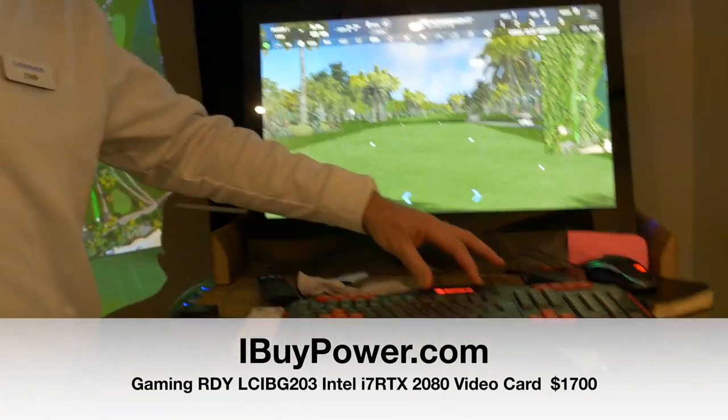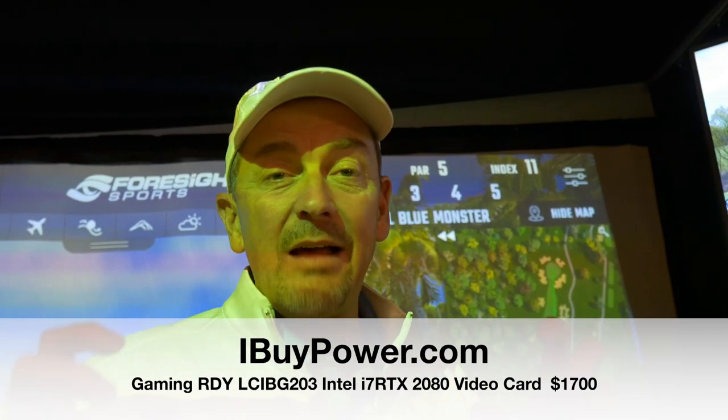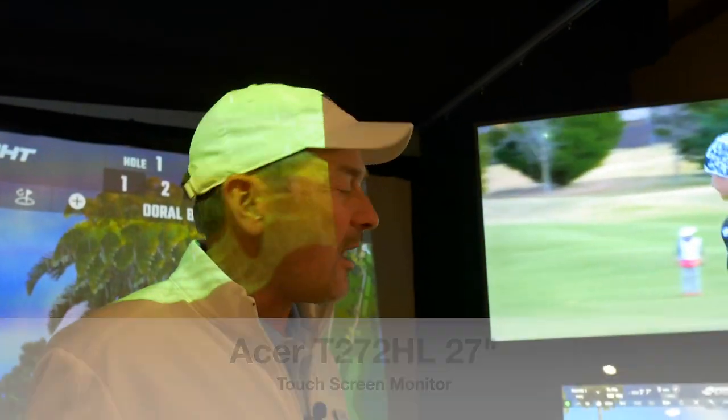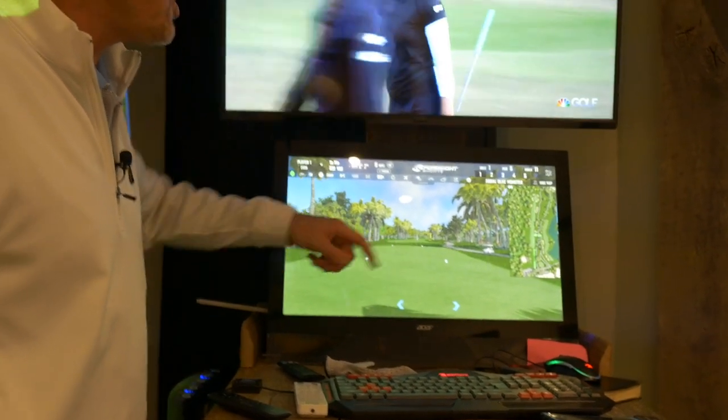This is from iBuyPower — it was about $1,700, this gaming computer. You've got to have a phenomenally fast gaming computer with the right graphics card to make the GC Quad work, because it instantaneously follows the ball. I also have a touchscreen monitor, which was about $400. So as you're playing golf, you can aim where you want to go, which is obviously crucial.